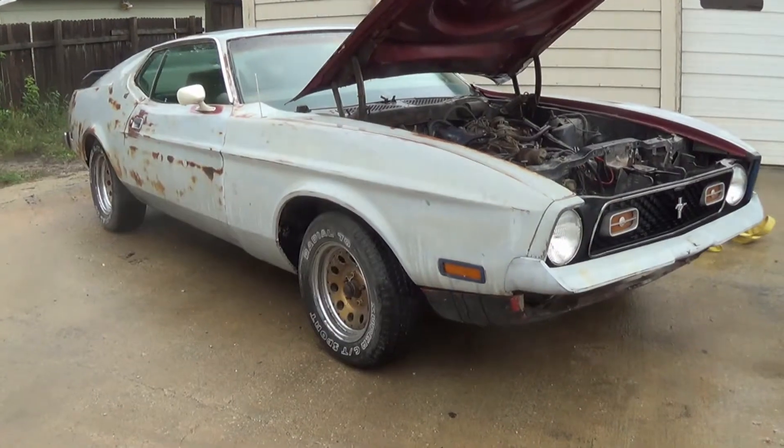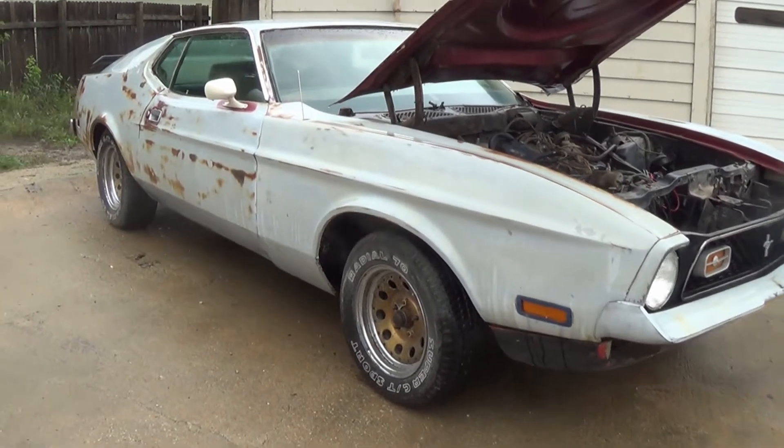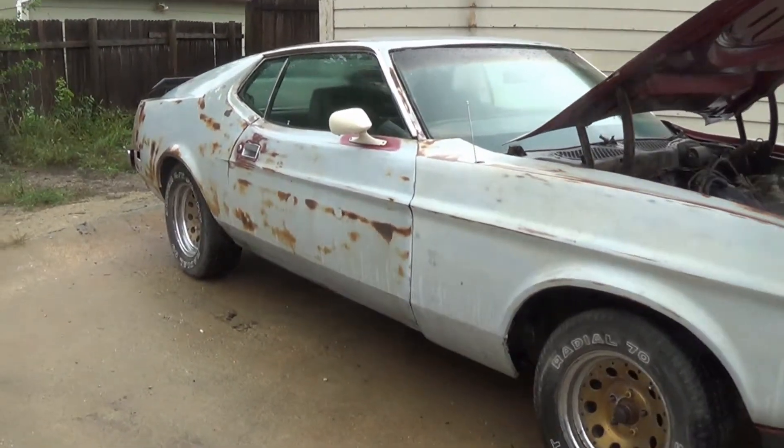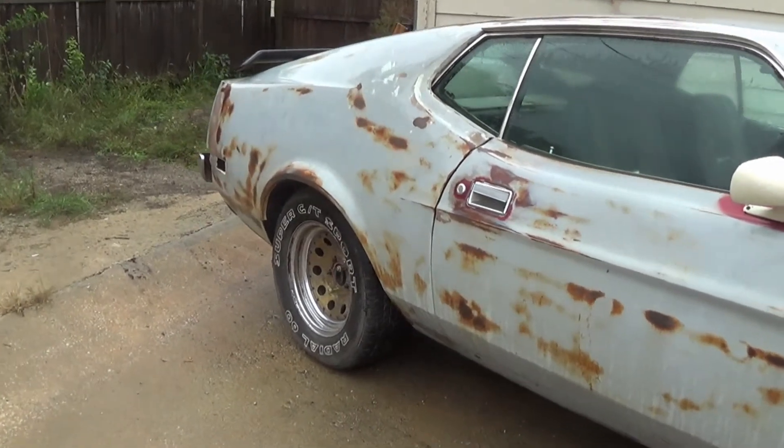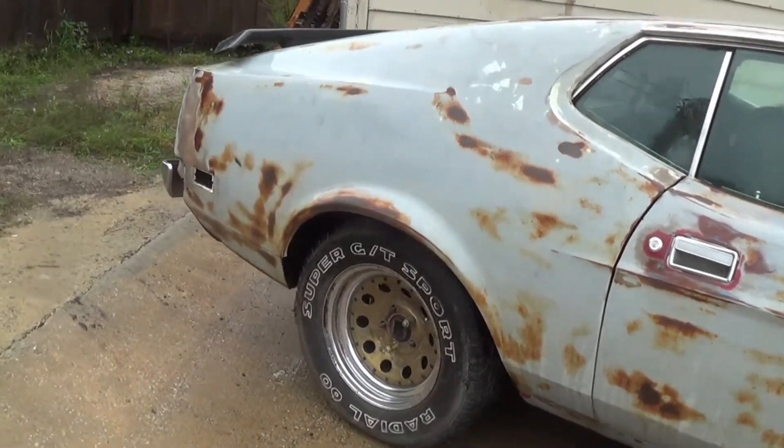Welcome back to an update on the Mach 1 project. Some of you guys have been asking about it lately, and we thought we'd give you a little update on what's been happening. So lately I've been collecting parts. I found some transmissions for sale, and I got a 351 Cleveland I'm going to put in it.